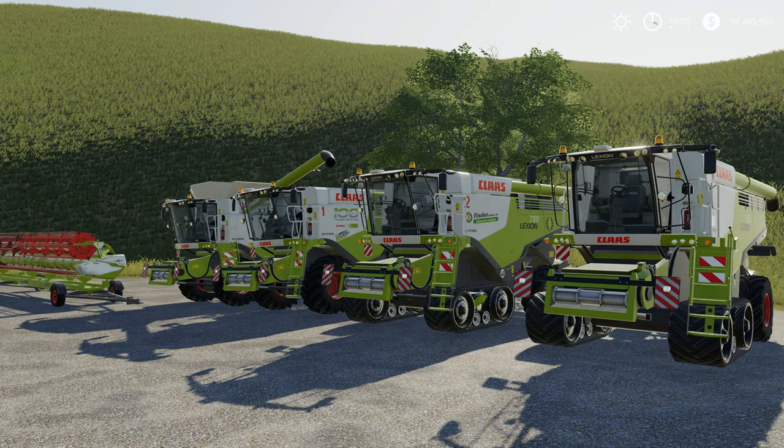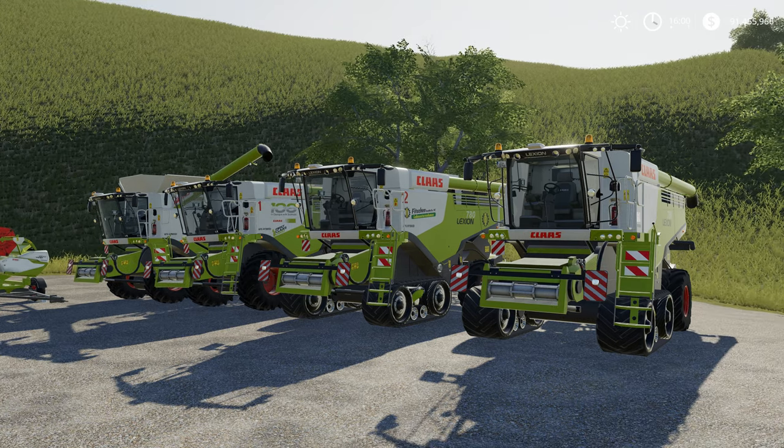G'day and welcome to DarkSolidGaming and another Farming Simulator 19 mod review. Today we are reviewing the 700 series Class combine harvester from Vasilis and Mario Ross. These Class combines are some of my favourite combines.